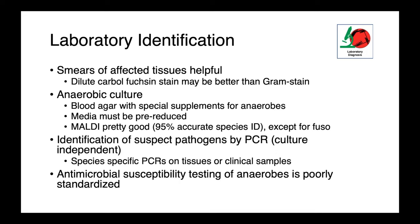We can identify these organisms reasonably well with MALDI-TOF. It does a good job for all of them except Fusobacterium. If we really need a species-level ID for Fusobacterium, it's probably better to do something like PCR. Antimicrobial susceptibility testing is an area where we have some severe limitations in the anaerobic world. It's poorly standardized and we lack a lot of meaningful interpretive criteria for many of the types of infections we see, so interpret these with caution.